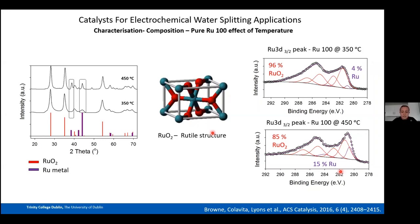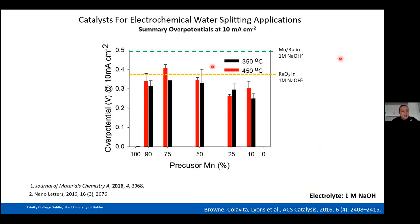This unusual result — getting more ruthenium metal at higher annealing temperature despite annealing in oxygen — was further confirmed in a follow-up paper in ChemElectroChem, where the same Ru-100 catalyst baked at 600°C in air showed even more ruthenium metal, again decreasing OER activity. For the mixed catalysts, the 350°C samples mostly outperformed their 450°C counterparts, and our optimal catalyst overall was Mn-10 at 350°C.